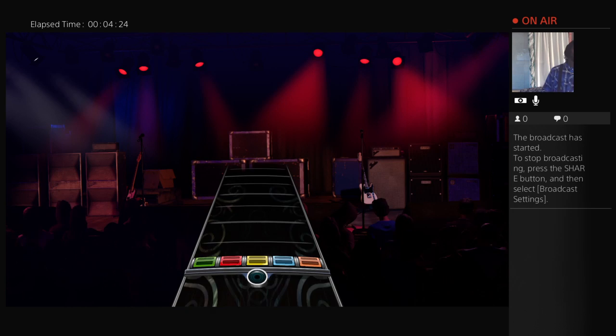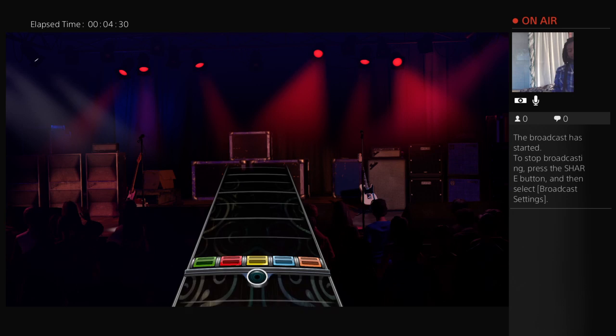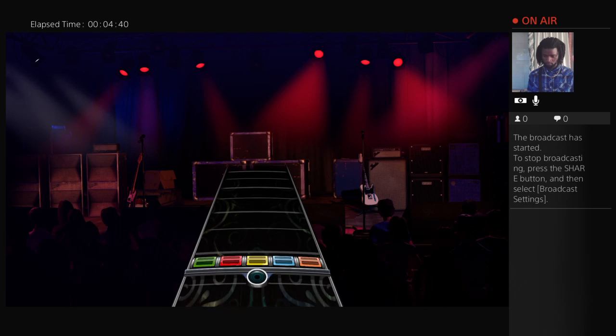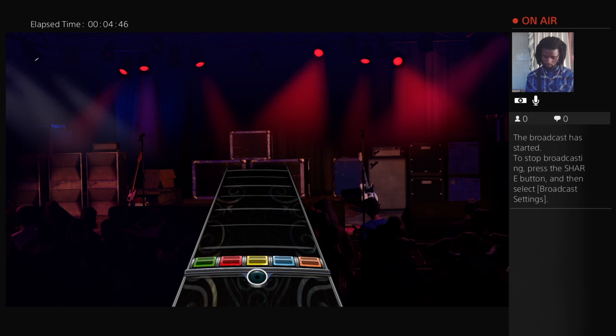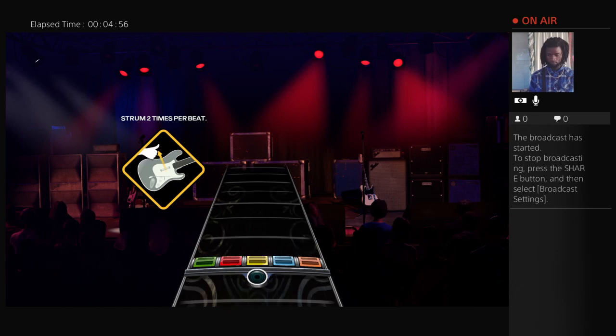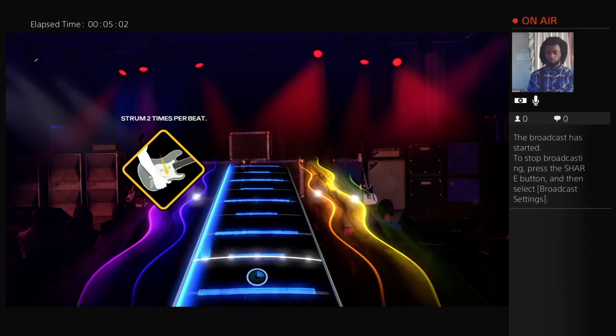Now let's play some licks. Licks are just short groups of notes that usually get strung together into longer musical phrases. To play medium speed licks, you'll strum two times per beat. The beat is the steady pulse you feel in the music. One, two, three, four. You probably already tap your foot or nod your head to the beat without even thinking about it. So to play medium speed licks, strum twice per beat. Like this. Try it.